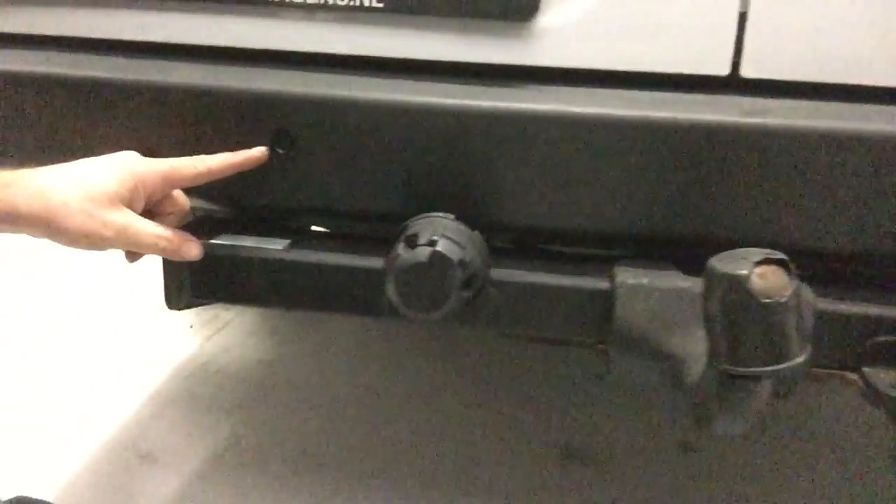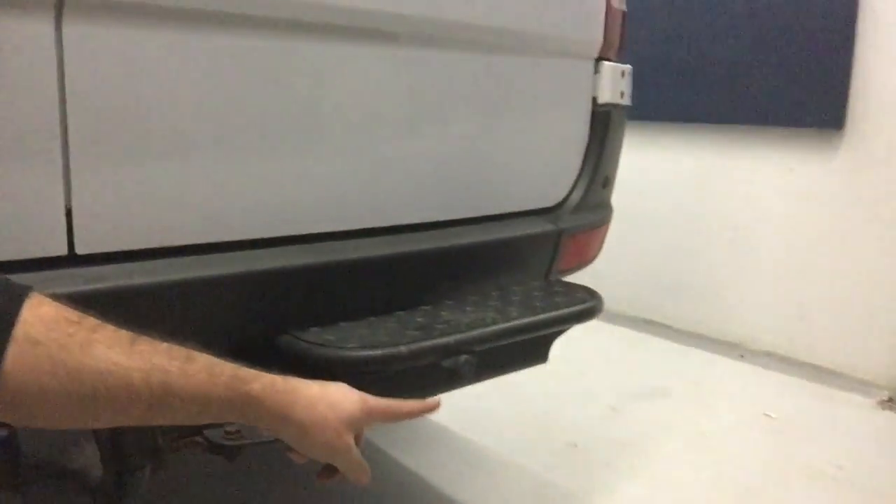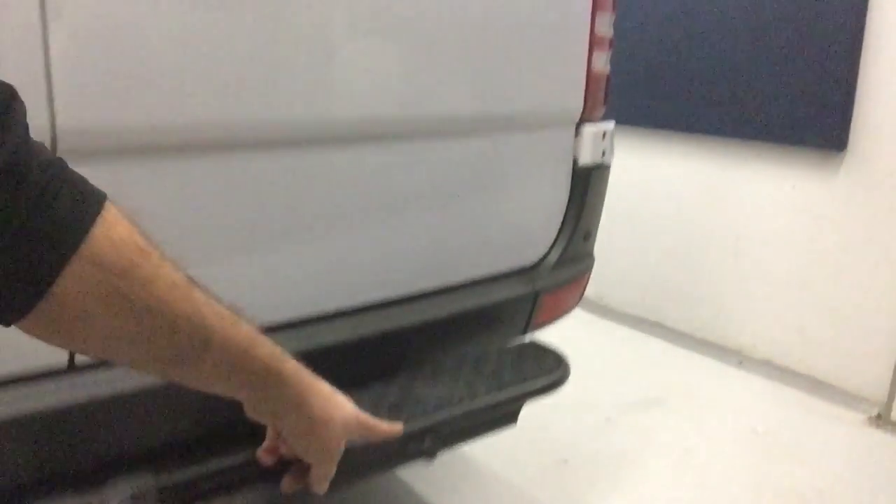While we were at it, we also fitted parking sensors — not a security product but a convenience one. There's a very unusual bumper configuration on this van with a step to the right, so we've had to adapt and put an extra sensor on the step too. It's been a hard day's work, but the team and I have got this van secure, the cat converter protected, and the parking sensors fitted. If you'd like any of these products for your Sprinter or any other vehicle, get in touch via the website at www.sussexinstallations.co.uk. Thanks for watching.